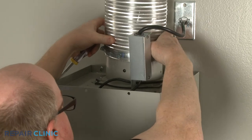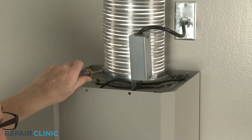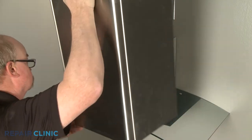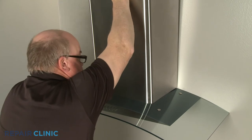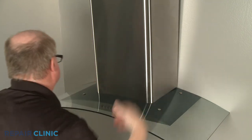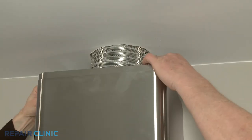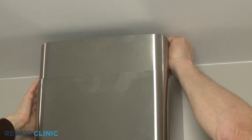Attach the venting to the damper. Now align the bottom edge of the lower chimney in the groove between the canopy glass and blower housing cabinet. Hook the lower chimney slots on the lower mounting bracket tabs. Lift the upper chimney section up so it's flush with the ceiling, then thread the screws to secure the chimney to the upper mounting bracket.